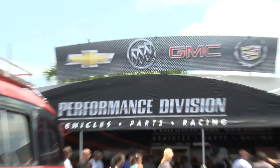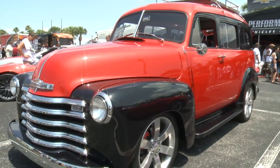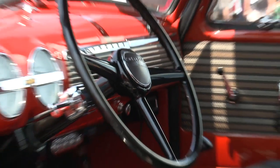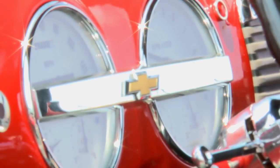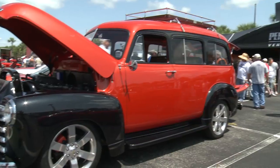We are looking at a 1953 Chevrolet Suburban. It was put together to debut here on the Hot Rod Power Tour to celebrate Chevrolet's 100th year. The Suburban hit its 75th anniversary last year, and then to showcase some of the performance parts that our dealers sell.